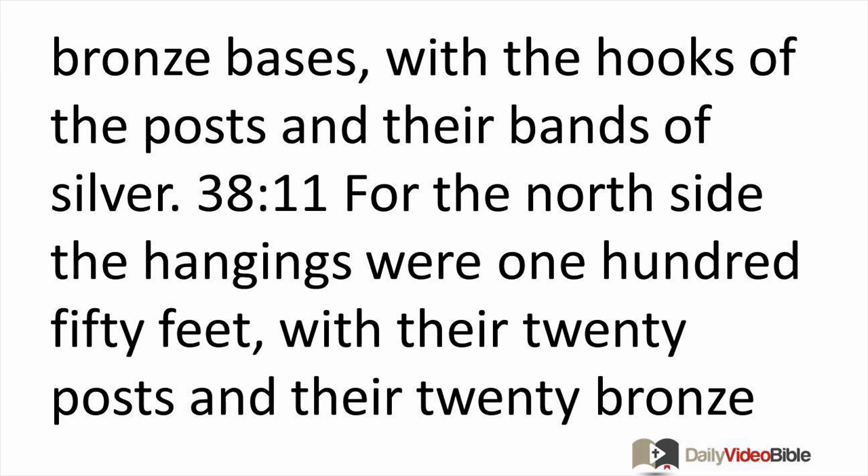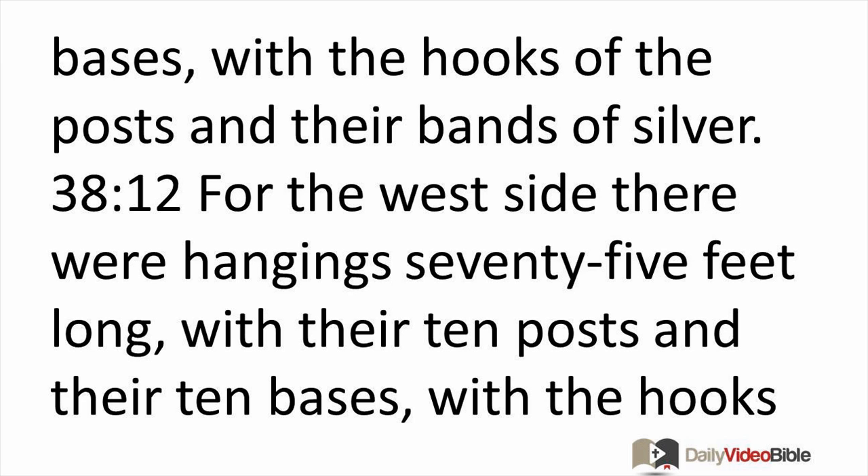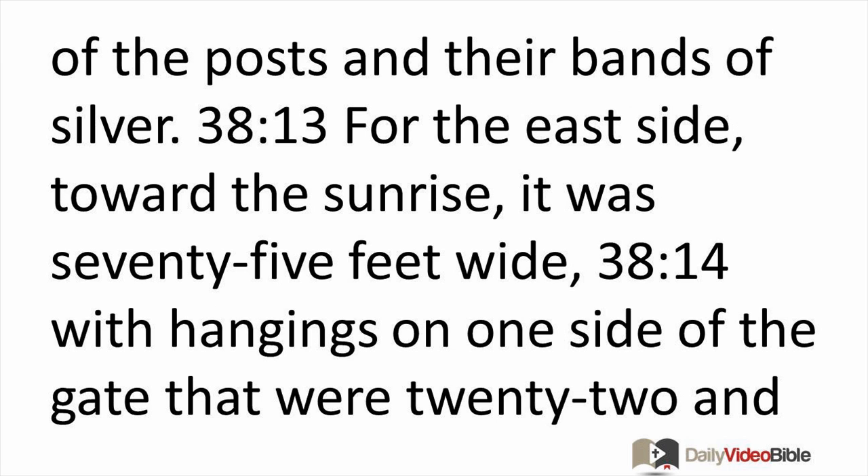He made the courtyard. For the south side, the hangings of the courtyard were of fine twisted linen, 150 feet long, with their 20 posts and 20 bronze bases, with the hooks of the posts and their bands of silver. For the north side, the hangings were 150 feet with 20 posts and 20 bronze bases. For the west side, hangings were 75 feet long with 10 posts and 10 bases. For the east side toward the sunrise it was 75 feet wide.